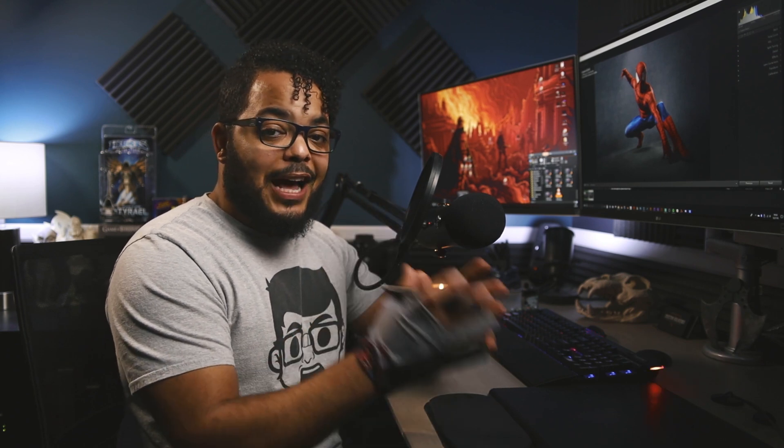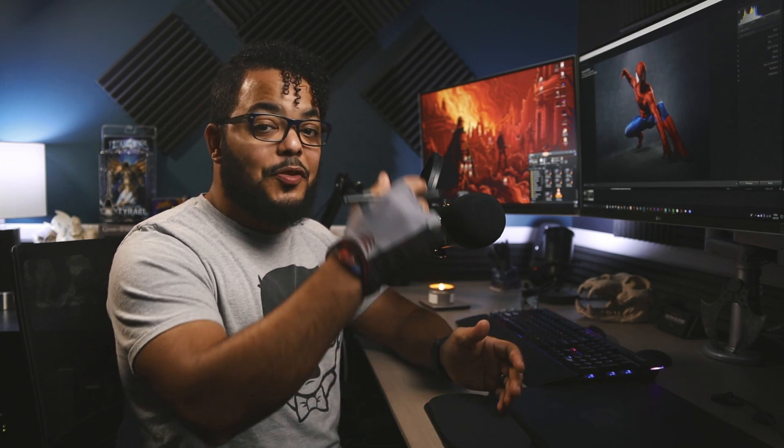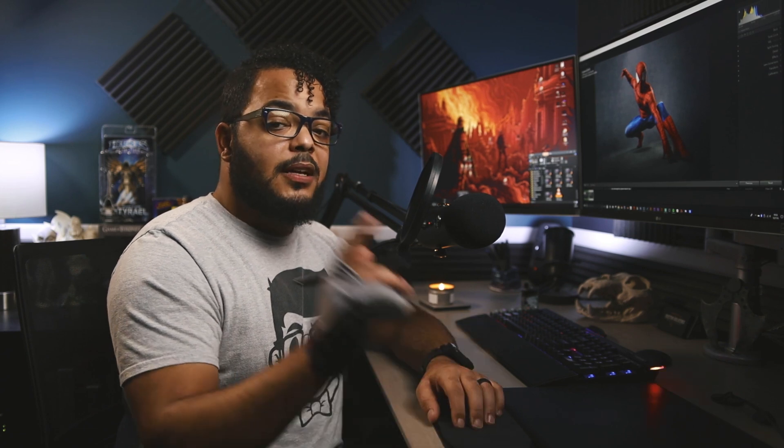I hope you guys enjoyed this. Make sure to follow my community posts — I'll be posting more often looking for feedback on new content and what you need help with. If you're on my channel and not finding what you need, subscribe and let me know in the comments. Until next time — create more, say less, and stay creative.